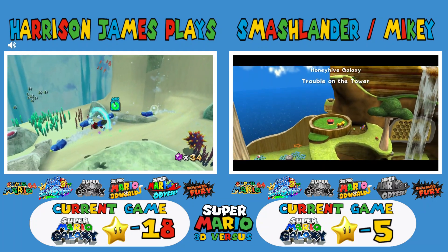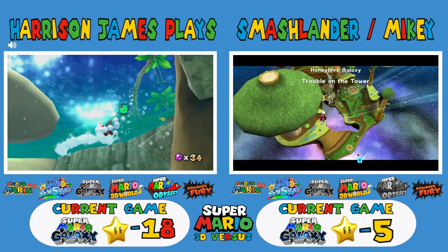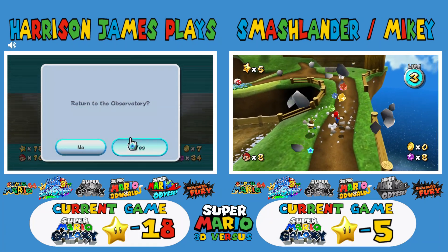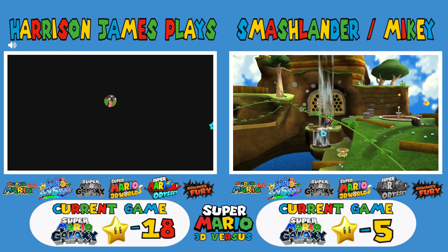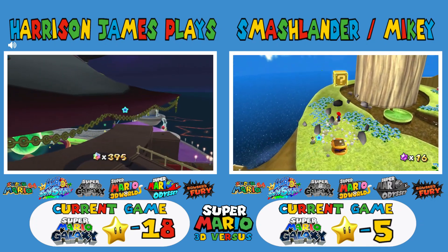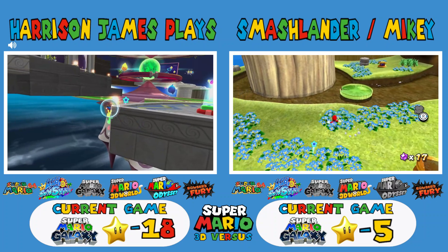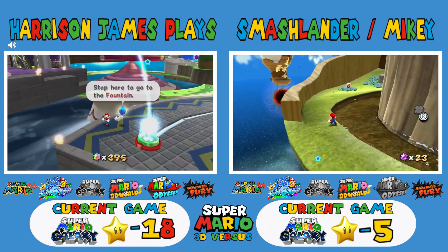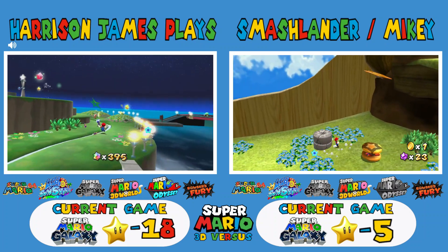My favorite thing to do in this game is the homing ground pound. I just do it on the Lumas in the lobby — I don't even use it in the mission, it's just fun because you homing-attack them.